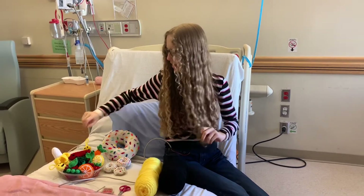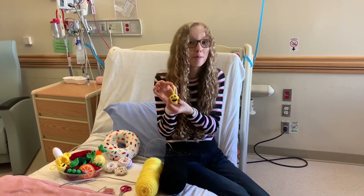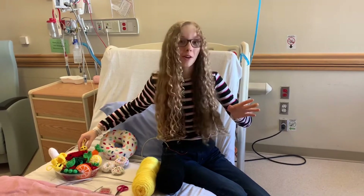During my stay here in hospital I have been busy crocheting. Today I'm going to teach you how to make this adorable Happy Face keychain that only uses a tiny bit of yarn, so it's a great quick project if you don't have that much yarn.